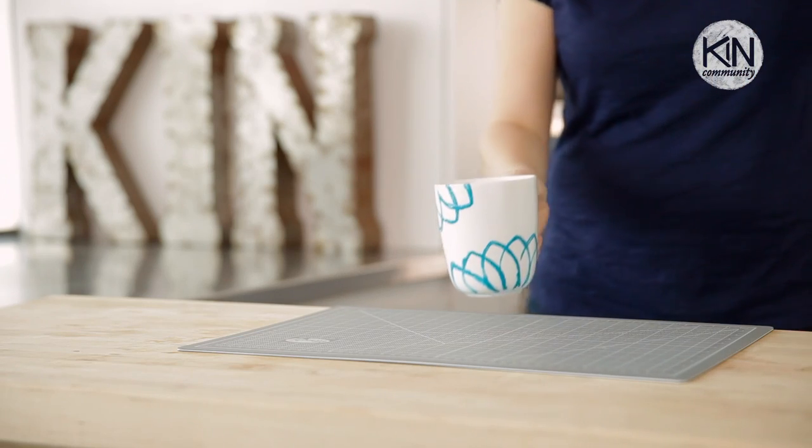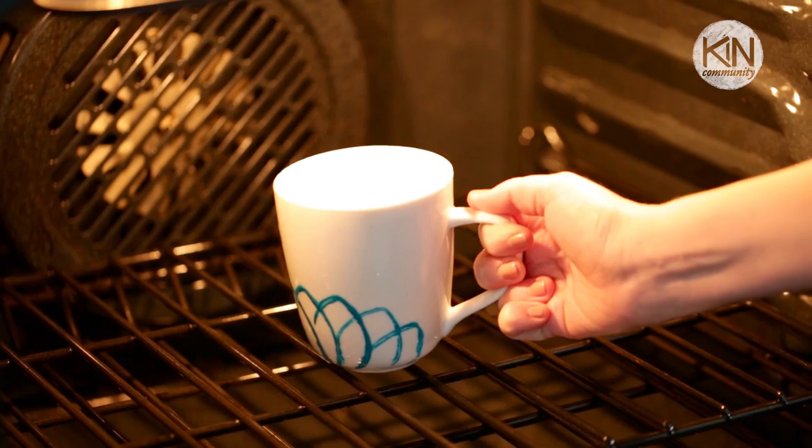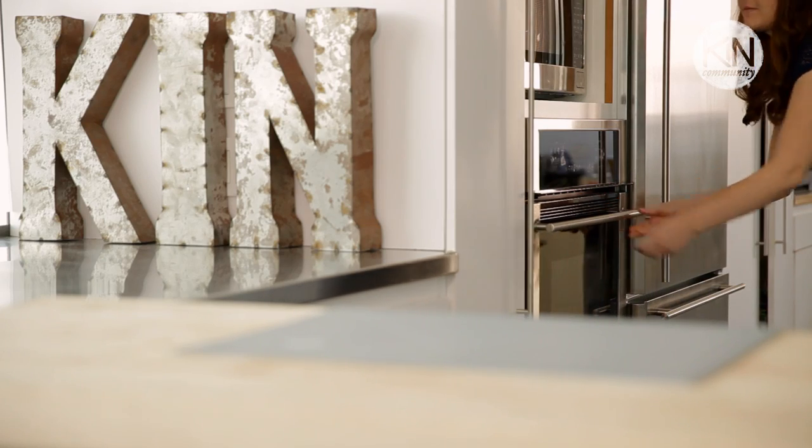To set your design and make it permanent, you want to follow the instructions on the paint label. The paint I'm using says to let it dry for 24 hours, then bake it in the oven for 35 minutes at 300 degrees Fahrenheit.